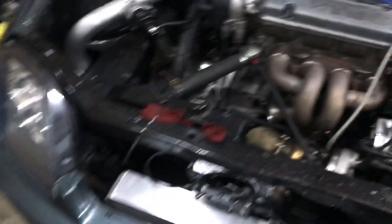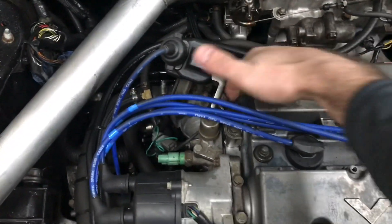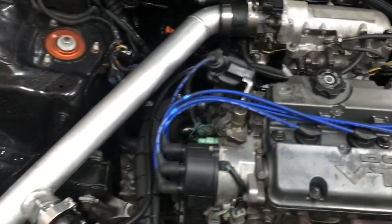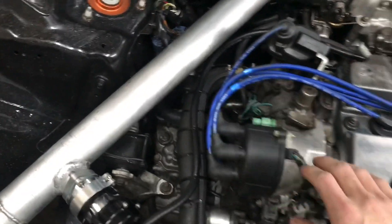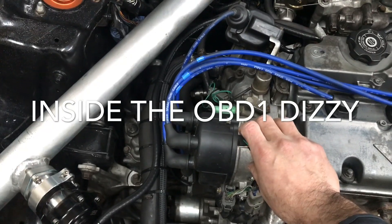The reason I'm doing this: one, it cleans up the engine bay and gets rid of your external coil, which is right here, all this bracketry. You won't have this wire anymore because the coil is now internal inside of this distributor.